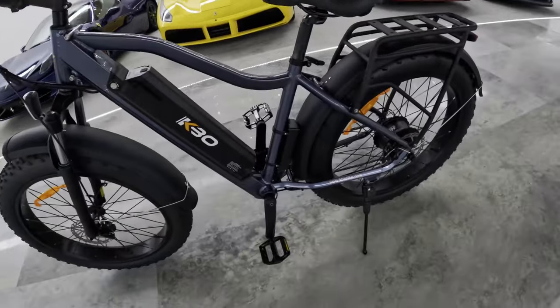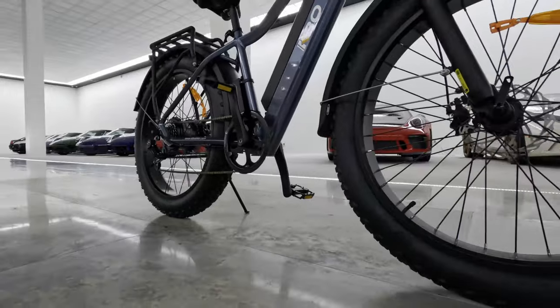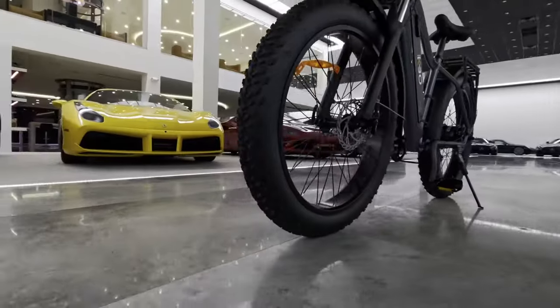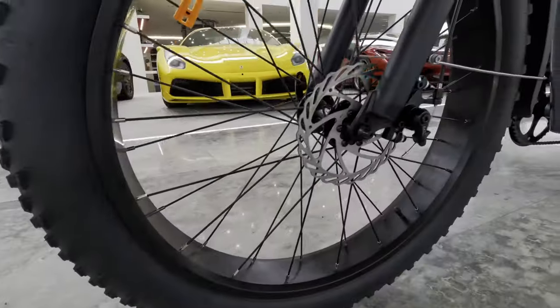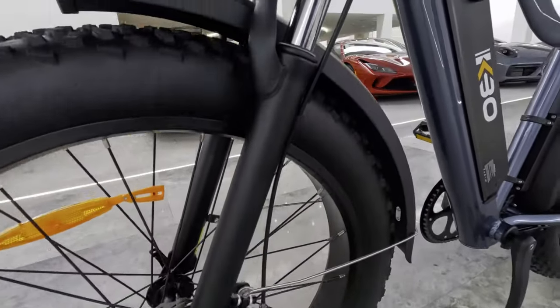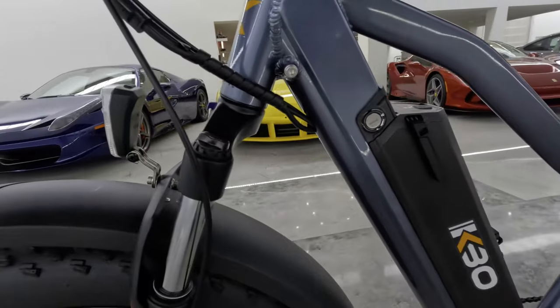Now granted it is a hardtail, but a hardtail with a fat 26-inch tire is going to get you a lot smoother ride. But enough about me talking about what it can do — let me show you it out in the real world. We could take this for a ride down the street, go down a dirt path, but let's look for something a bit more challenging.